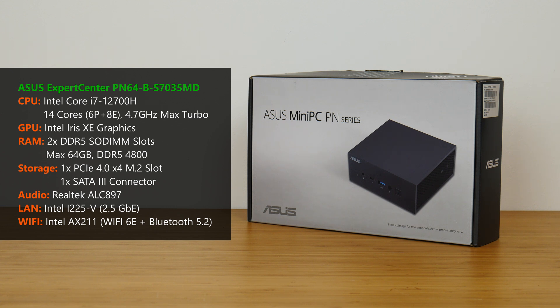RAM support is in the form of two DDR5 SODIMM slots, with support for up to 64GB of RAM and the DDR5-4800 standard. Storage-wise, ASUS has included a single PCIe 4.0 X4 M.2 slot, as well as a single SATA 3 port for a 2.5-inch SSD or hard disk.